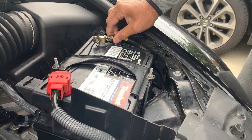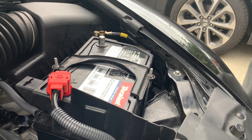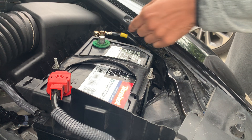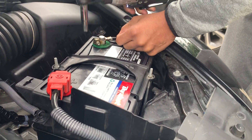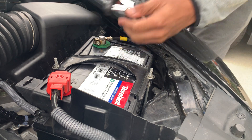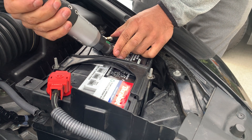Once you disconnect and reconnect your battery, if you have a car like this with a navigation system and a radio, it's going to lose its code. Hopefully you have that code; if not, you'll have to get it some other way — the dealership or something. You might also have to reset your clock, and obviously if you want to use your radio, turn it on. Don't be like 'oh my radio is not working' when it's just turned off hard.